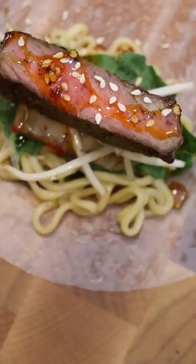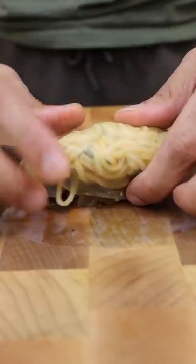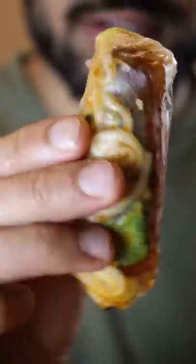That's pretty much it. Now carefully roll it without ripping it like I did, and once you're halfway there, tuck in the sides and continue to roll. Enjoy.